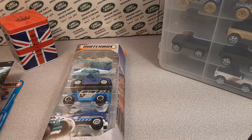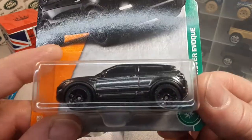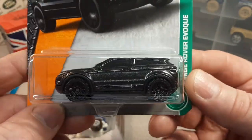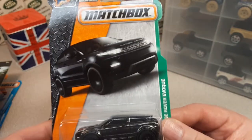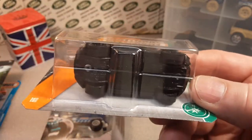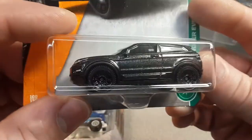The next time we saw it, we saw it in black — very, very nice. All like they say 'murdered out,' but it is a black metallic fleck. Very, very nice. There's the carded version of that. Really like that — same wheels and everything. Pretty much the same base; they went from gray to black.